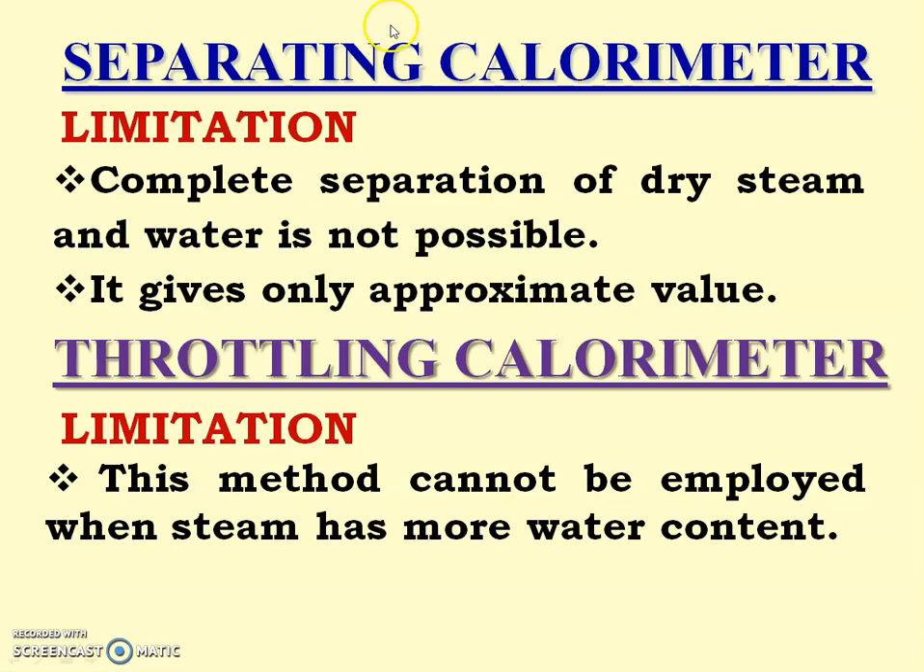So the solution is to combine these two calorimeters. First, wet steam having more water content is taken to the separating calorimeter, where more quantity of water is separated. Then steam with less quantity of water is taken to the throttling calorimeter, where the dryness fraction can be measured.